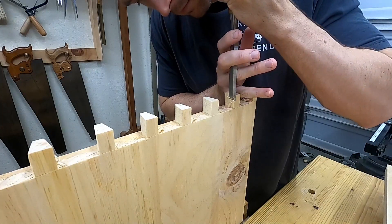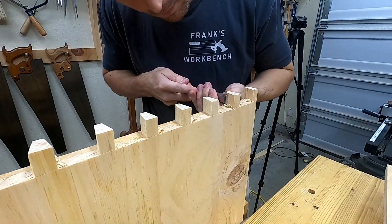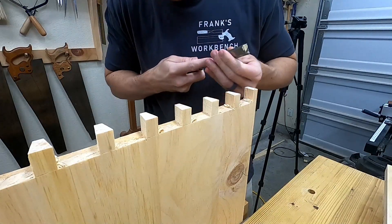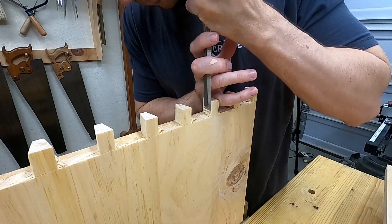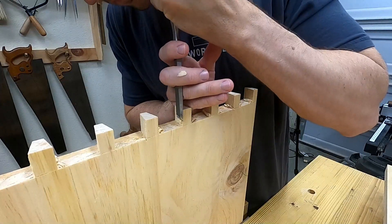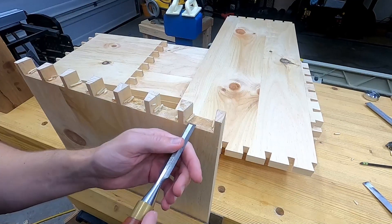Sometimes chiseling down the grain of the wood will want to take off too much or it's just not cooperating really well. In that case I'll pare across the grain with the chisel, and then clean the waste out of that bottom corner of the tail recess.